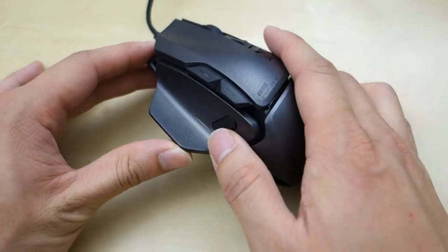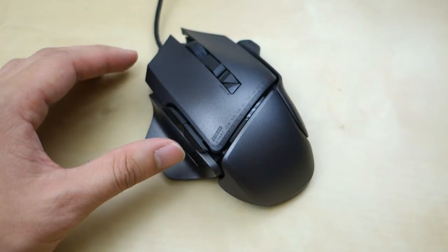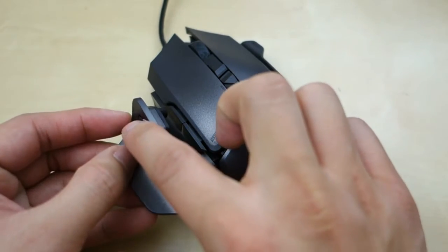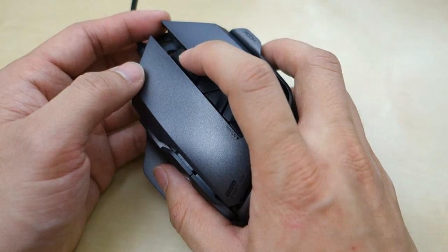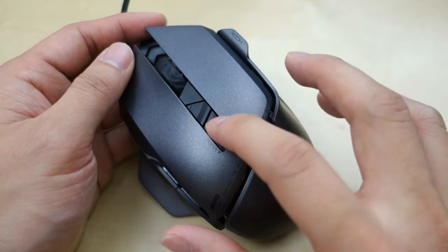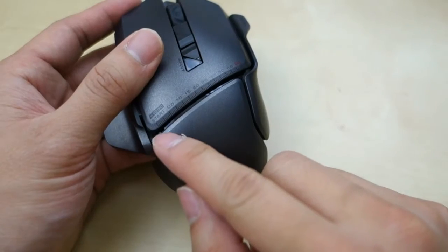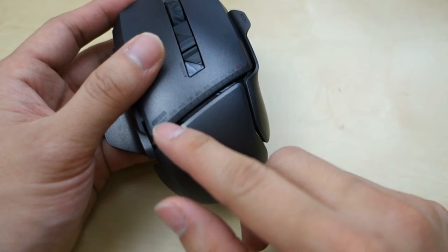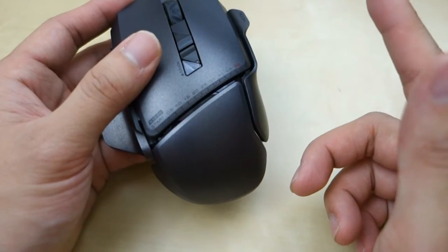On the left side where the thumb is, there is a button that can be configured for various different things. You can swap out the plate so your thumb button is positioned forward, or use the plate that has no button at all. Here you have your scroll wheel — it has a tactile feel but it is somewhat loose, and you can also click it. You have two buttons: one for DPI switching and one for profile switching. In the middle you have this LED bar that changes different colors, and you can configure it to do a Knight Rider moving effect, a pulsating mode, or a few other modes.